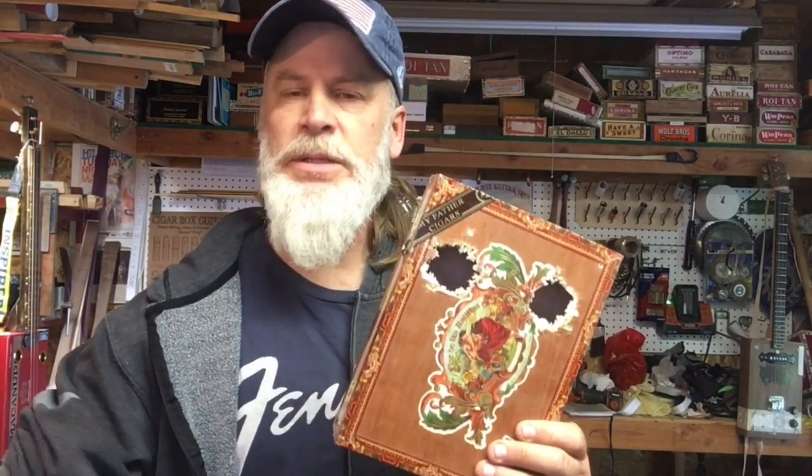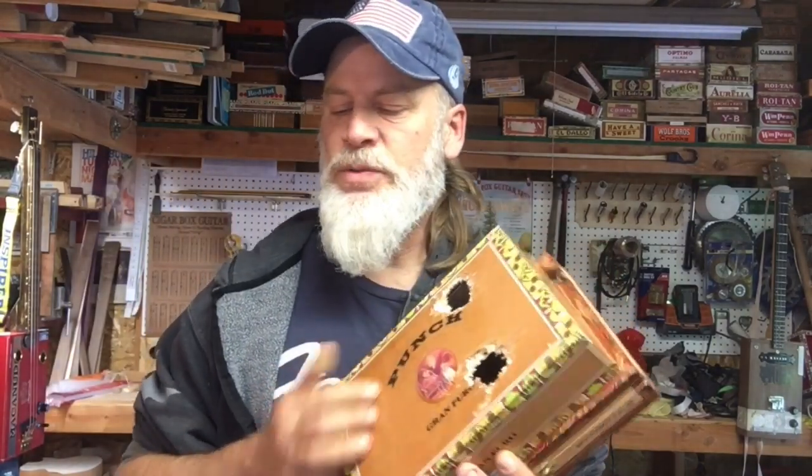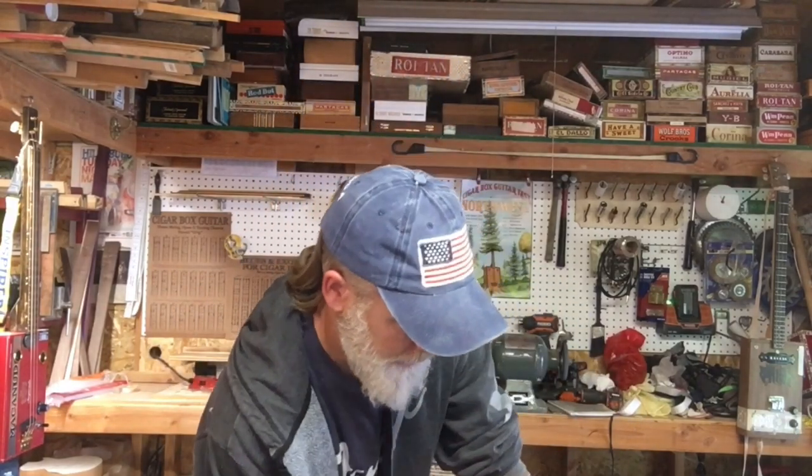You guys remember when I did that video when I was shooting the sound holes with the shotgun? Well, these boxes here were my target practice boxes, and I figured I would use one of my target practice boxes to create what I'm gonna call my social distancing guitar.